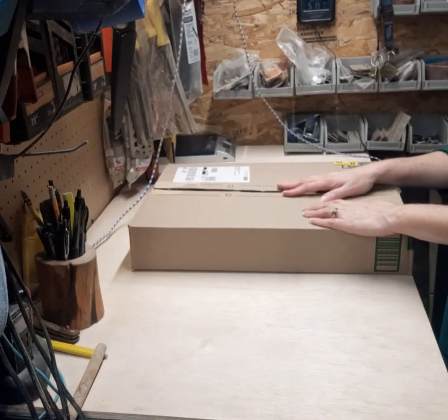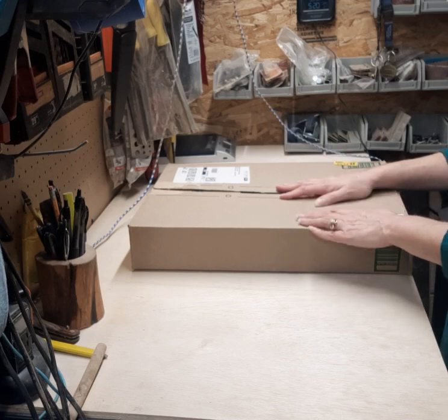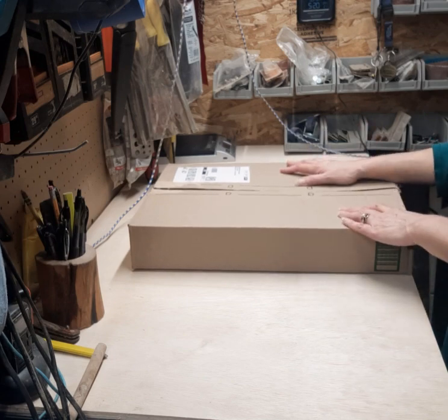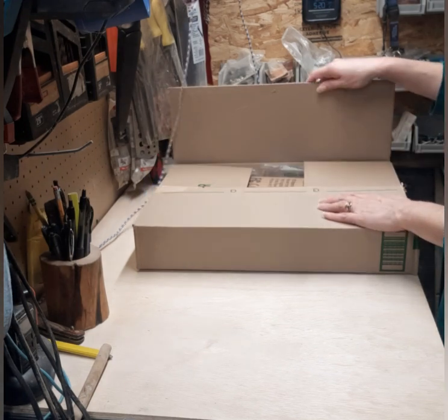Welcome back friends and thank you for joining me today. I'm out in my husband's shop but I just received an exciting package in the mail. I was contacted by a company called Goloza — I hope I'm pronouncing that right — and they asked me if I would be interested in giving an honest review. I said sure, I'd love to sample new products and let people know what I think. I just got this in the mail today, shipped out really quickly — only took a couple of days. Let's get this opened up.